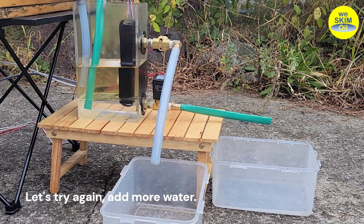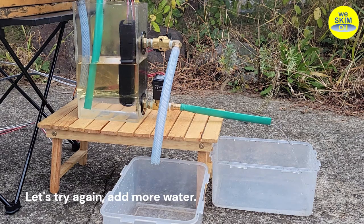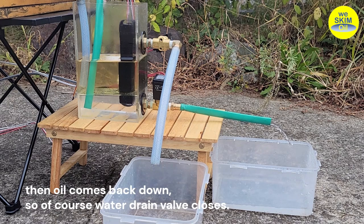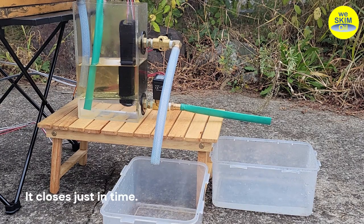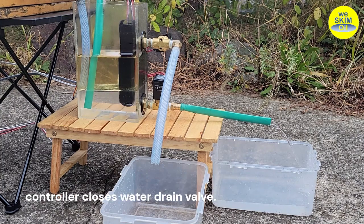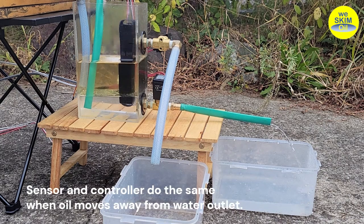Let's try again — add more water. Oil moves away from the water outlet, so the water drain valve opens to let water out. Then oil comes back down, so of course the water drain valve closes. It closes just in time. The sensor detects oil approaching the water outlet and sends a signal. The controller closes the water drain valve. The sensor and controller do the same when oil moves away from the water outlet.